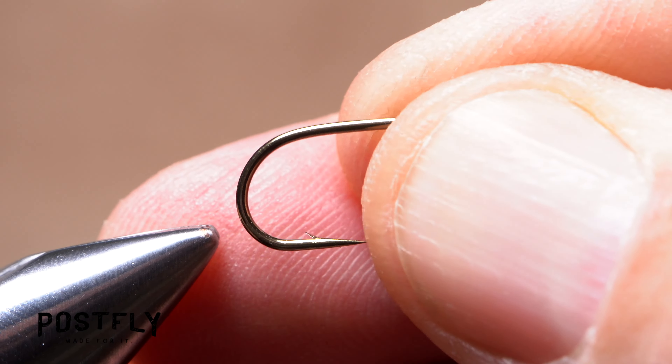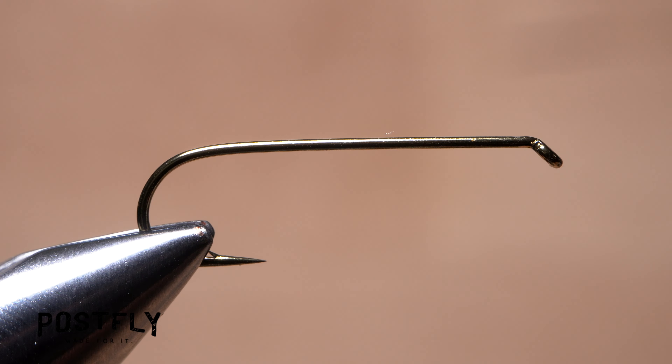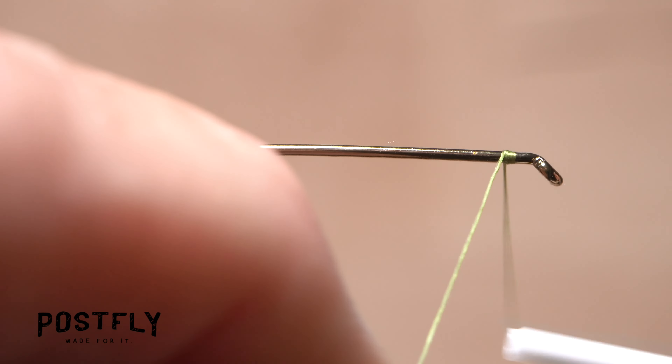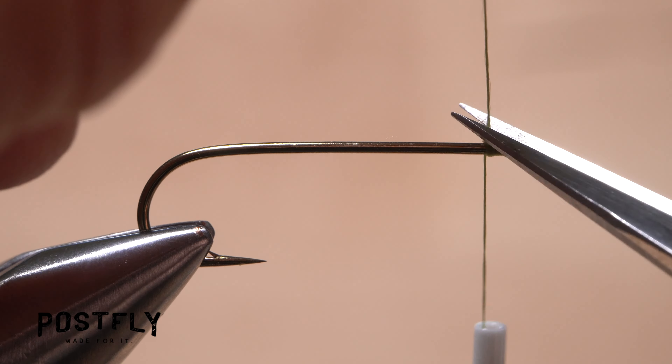This bugger, intended for trout, starts with a size 6 long shanked streamer hook. After getting the hook firmly secured in the jaws of your tying vise, load a bobbin with the spool of olive unithread. Get the thread started on the hook shank behind the eye, and after taking 7 or 8 wraps rearward, snip off the excess tag.